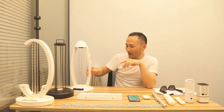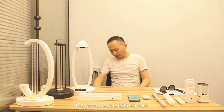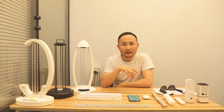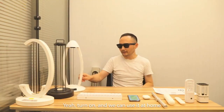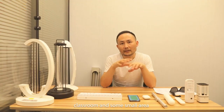This is our middle size: Shiki 04, 05, and 06. The power is about 35 to 40 watts, and it is very convenient to use, just press the button and it will work. We can use it at home, classroom, and some small areas.